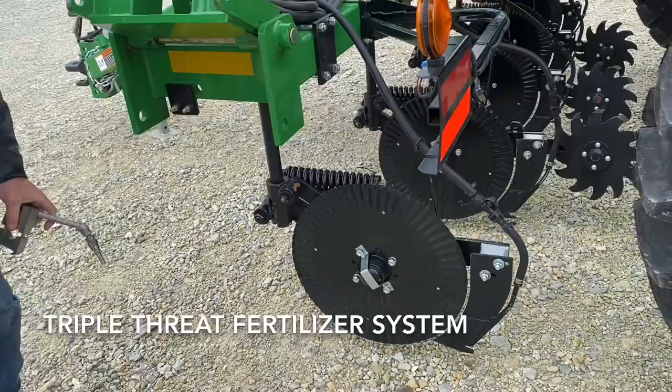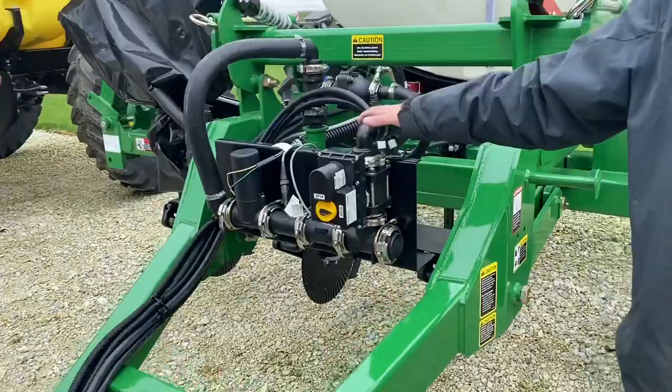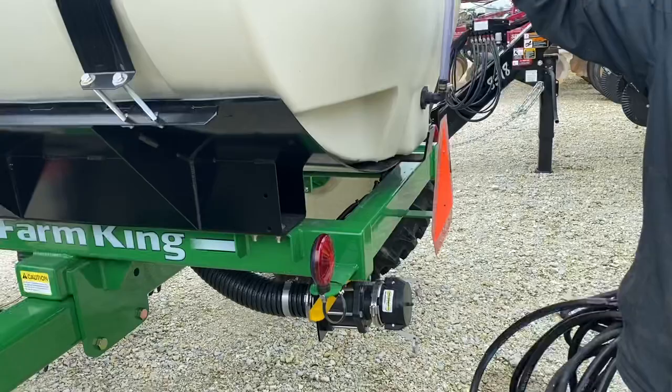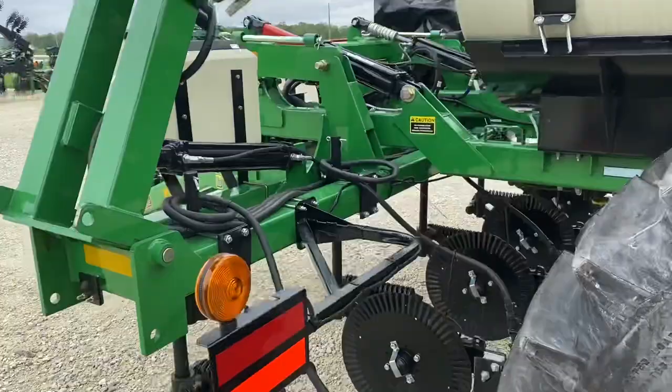But aside from that, if we go back here and look, this is a hydraulic 11-row. It's controlled with a Raven 440. We can get you two-inch fill or three-inch fill. These are thousand-gallon tanks. We've got the high-clearance tires on them, and these are some really stout built units that'll get you over a lot of acres in a very short period of time.